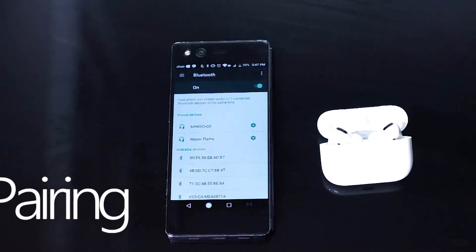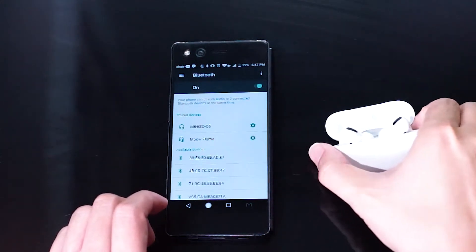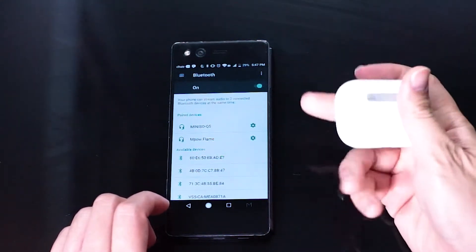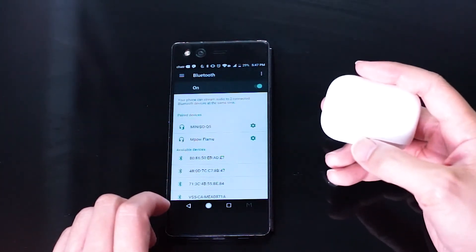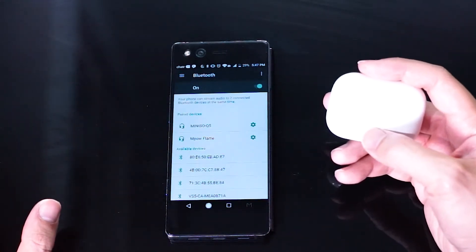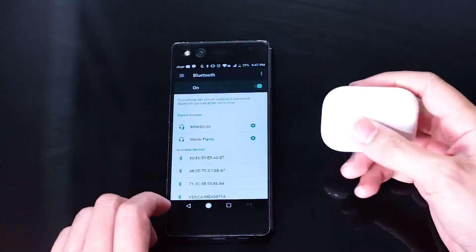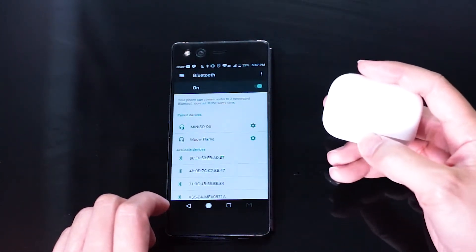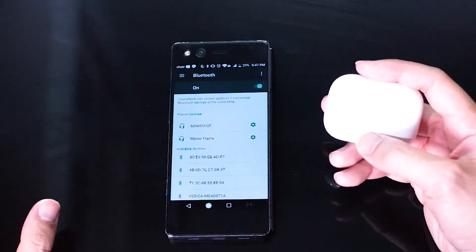In order to pair your Android phone with your AirPods, first make sure that both AirPods Pro are in the case. Close the case, turn it around and notice the Bluetooth pairing button on the back of the case. Hold down on the Bluetooth pairing button until you see the AirPods on your Bluetooth menu. Pair the AirPods with your phone and voilà — you now have AirPods Pro connectivity for media and phone on your Android phone.